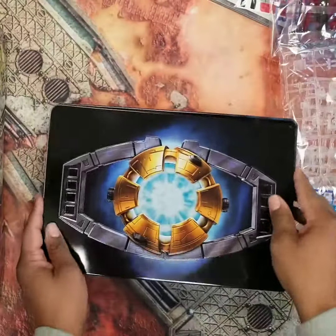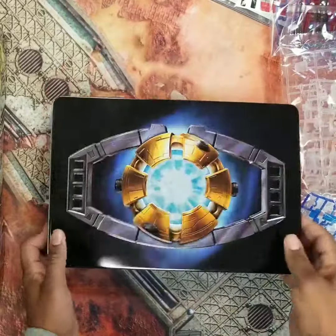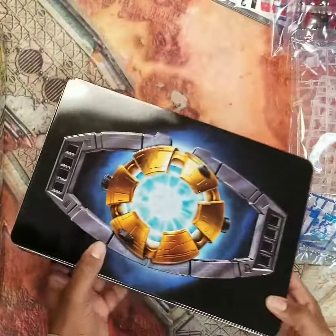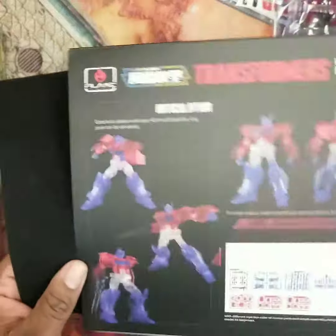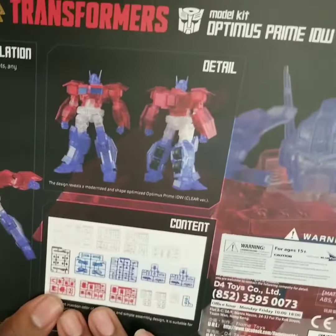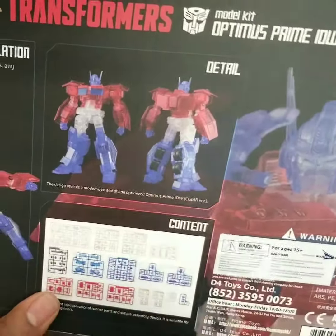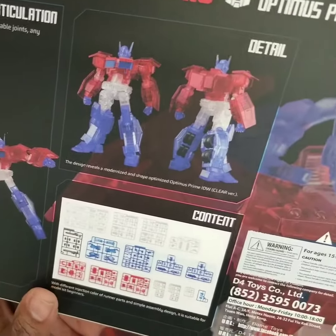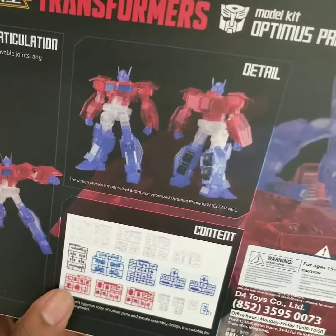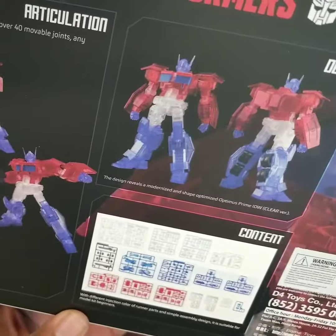That's unique in the modeling world — I haven't seen too many people do their exclusives in nice tin boxes like this. You got a nice clear kit here, so if you want to get crazy you could build up the interior and make it look like he has a skeleton, which would be pretty insane. That's all I got for you guys, talk to you later.